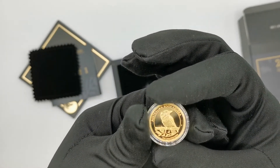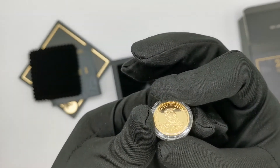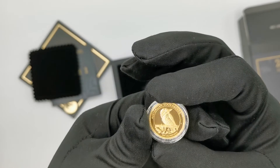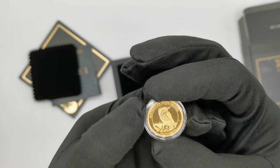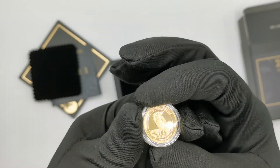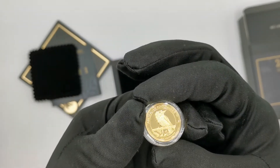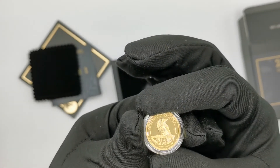The mintage — obviously an important thing for a proof coin — is only 500 pieces. So to be honest, I have no doubts that this coin will sell out very quickly. As a matter of fact it has sold out on our site already, and I think the Perth Mint is very, very close to a sell-out as well.